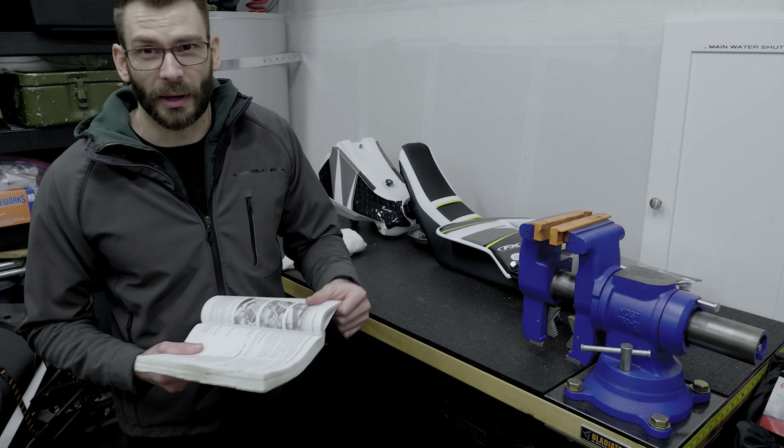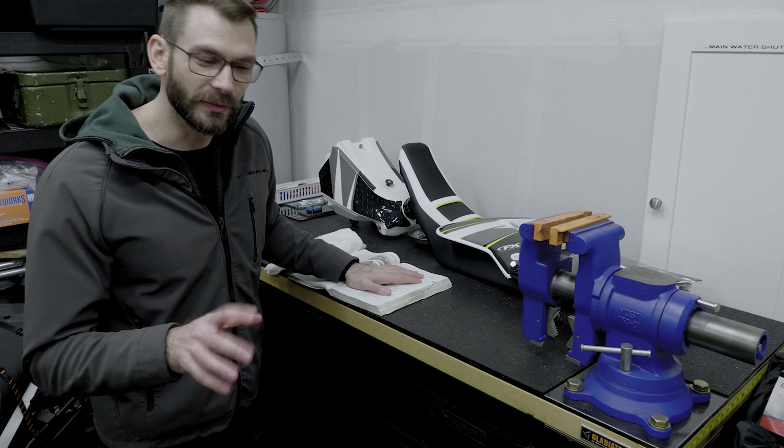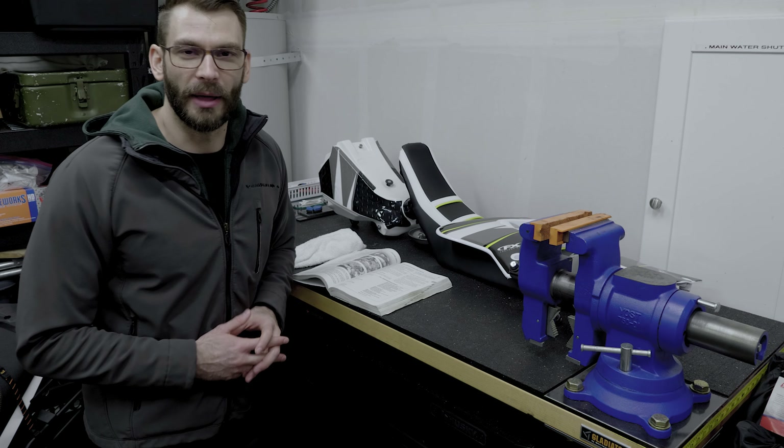If you don't already have a shop manual for your motorcycle and you're watching this channel, you should have a shop manual. But if you don't, you can do some research on the internet to figure out what's the most appropriate method of storing your bike.